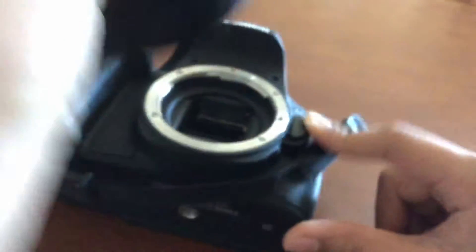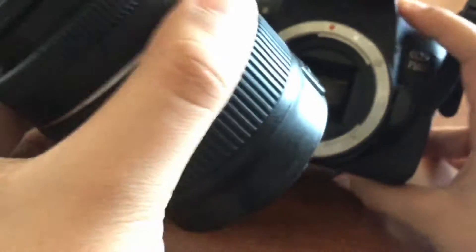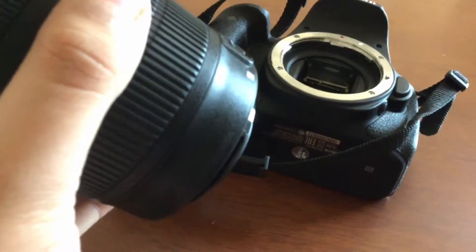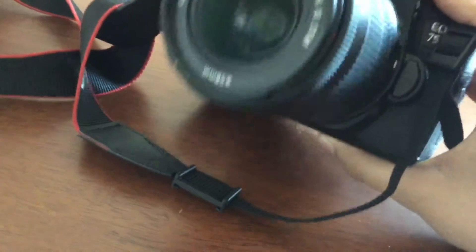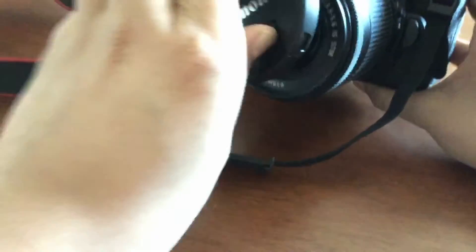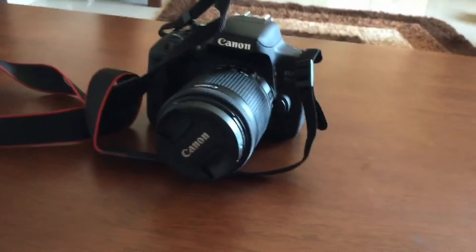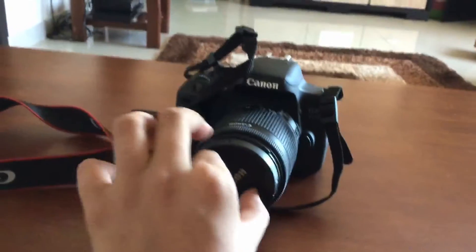Now with the lens, it has a special trick. You match up this white part over here — if you can focus on it — sorry about the terrible camera video quality. But you match this white square with that white square. Once you've matched it, twist it until it clicks. And if you'd like to add the lens cap for extra protection, you must grab it on both sides, push, and place it on top. To take off the lens, you push on that and twist it out.